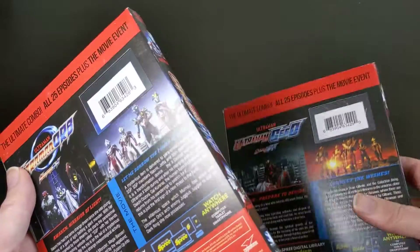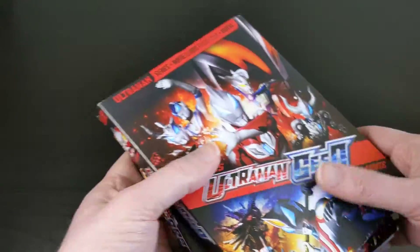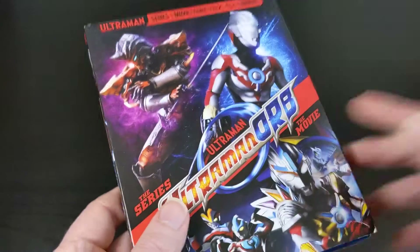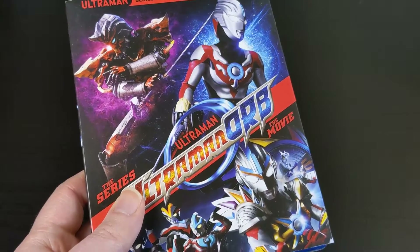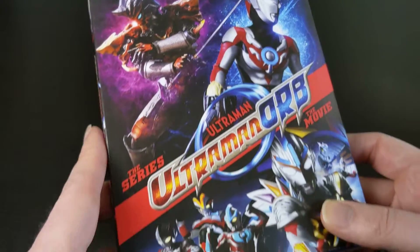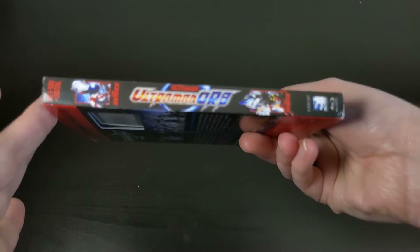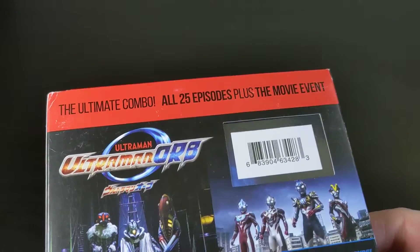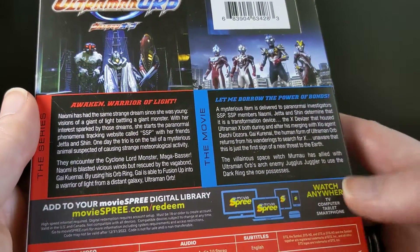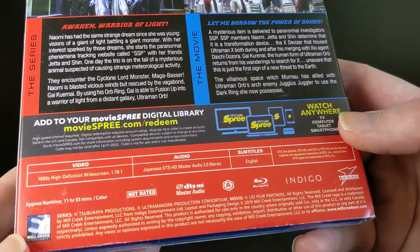They have the same logos and the same kind of overall layout, so I expect all these to be similar in terms of layout. They should match up pretty nicely on your shelf. Again, there's the artwork on the slipcover, and the spines are both identical on the left and the right. Here's the back with a little cutout window for the UPC code, and there's just some basic information about the TV series and the associated movie for that series.